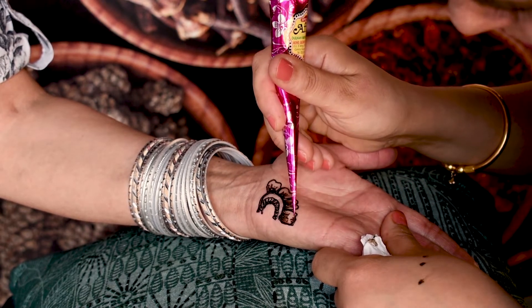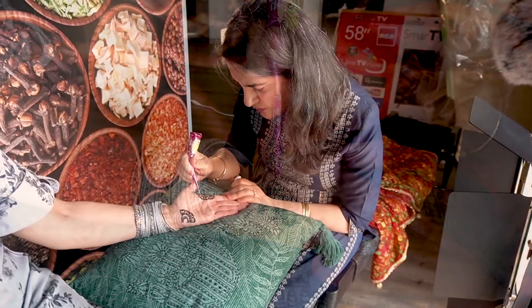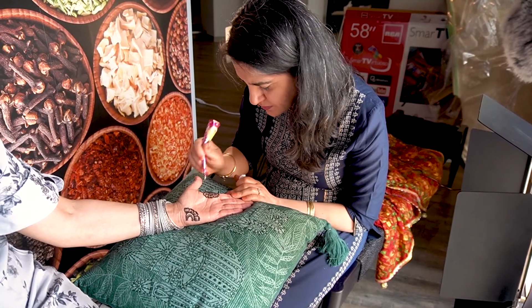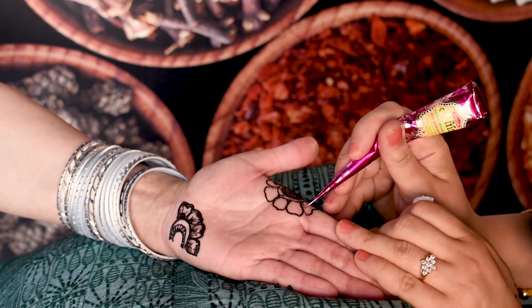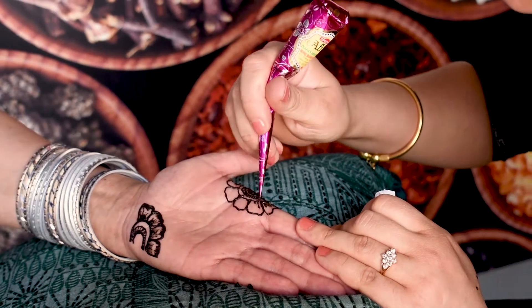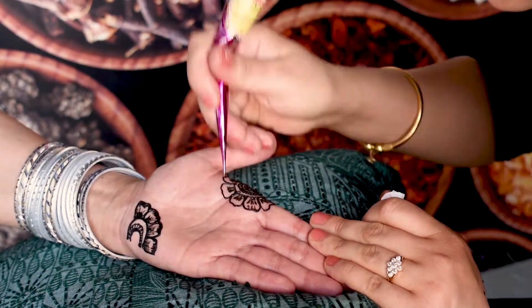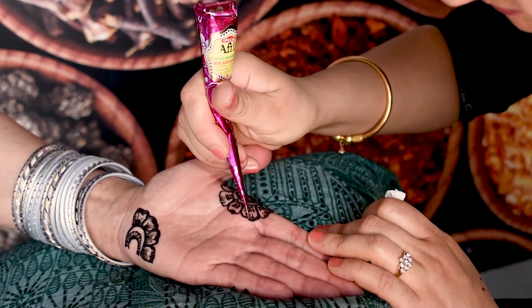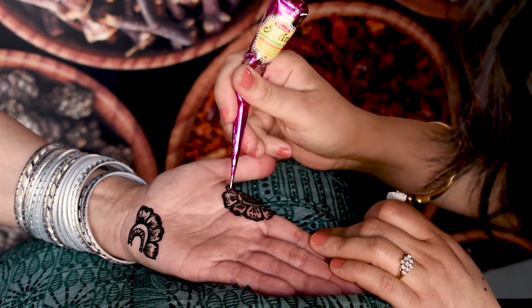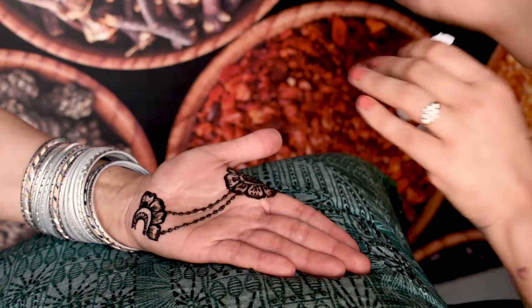Henna is a crucial part of many Indian celebrations including Diwali, Eid, engagements and weddings. Indian wedding tradition calls for a mehendi ceremony to be held the night before the wedding. This is the way of wishing the bride good health and prosperity as she enters a new phase in her life. In some cultures, it is said that the darker the henna stain is, the deeper the love between two individuals is.